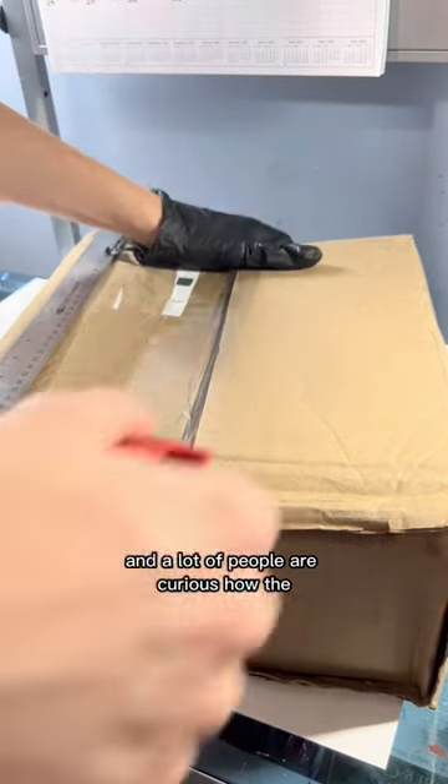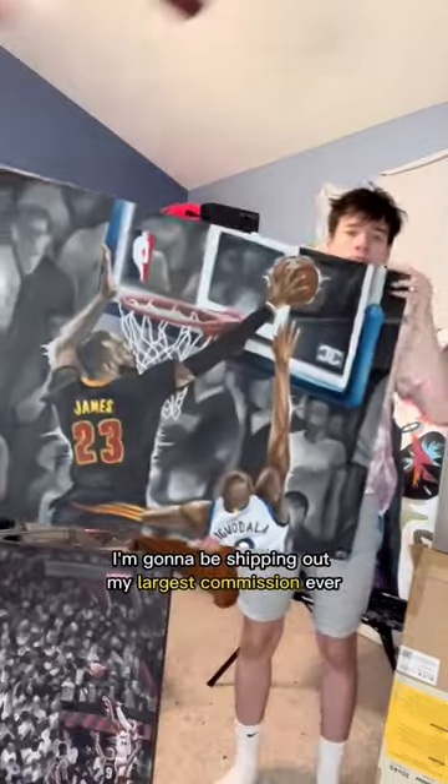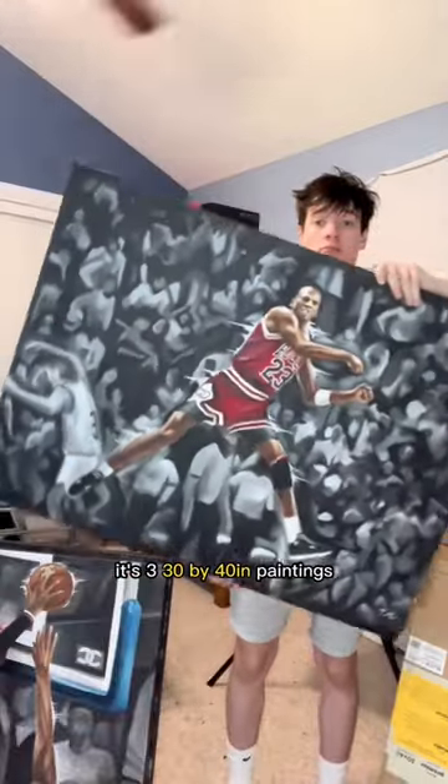I ship out a lot of paintings and a lot of people are curious how the shipping process works. In this video I'm going to be shipping out my largest commission ever — it's three 30 by 40 inch paintings.